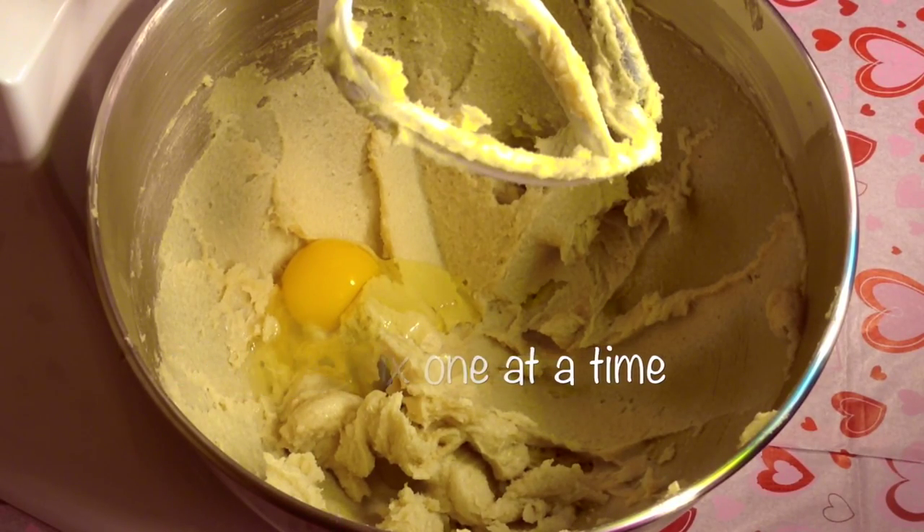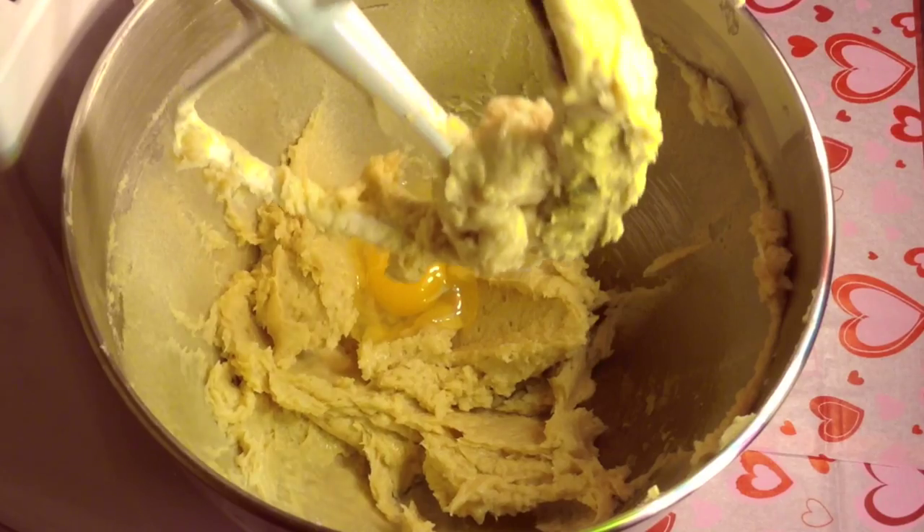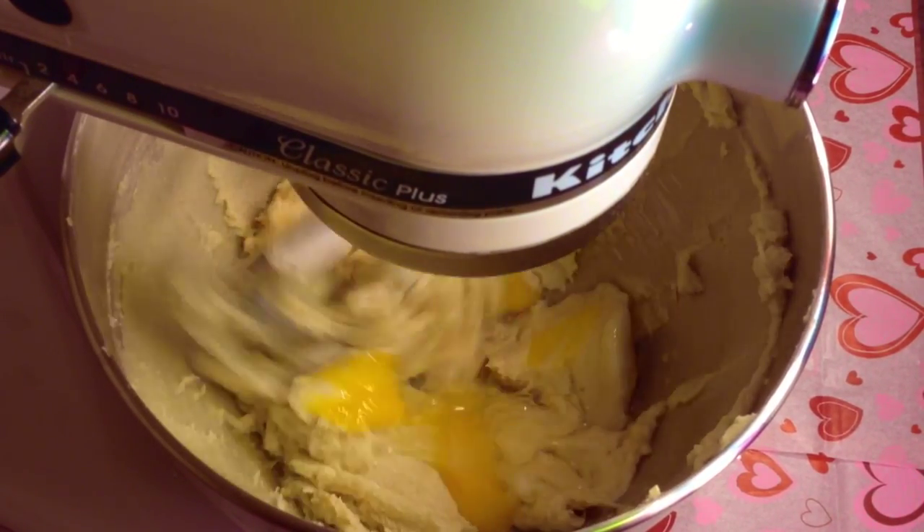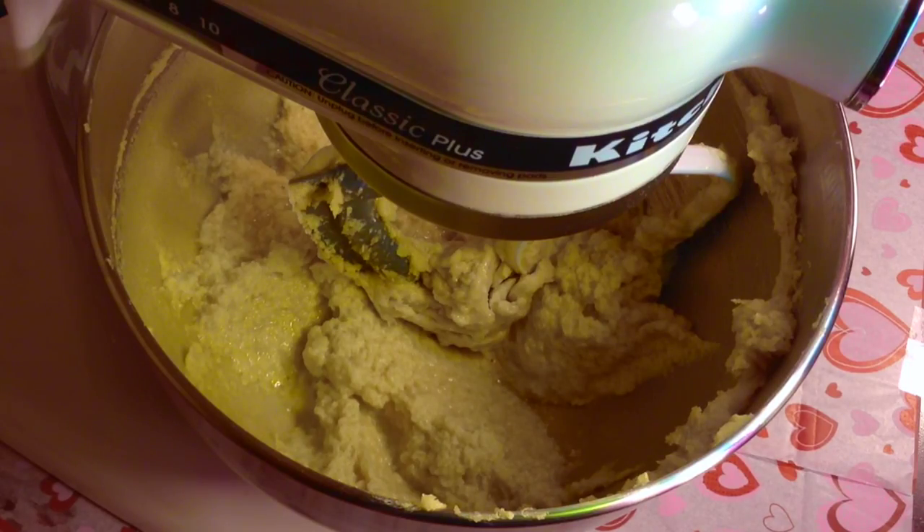Now I'm going to add in two eggs, one at a time. So I'm going to put one in, stir that together, then add in my second one and stir that together as well. Now I'm going to mix it on medium speed for one minute.